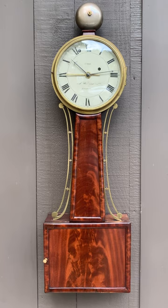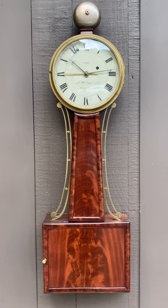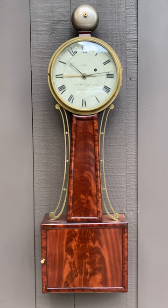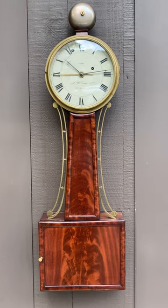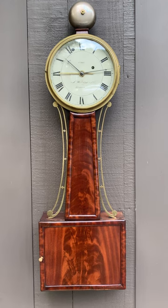This is called a wood front. It has beautiful mahogany panels and it replaced the reverse painted glasses that you typically see in these type of clocks. It was a simpler look and became popular in 1820.